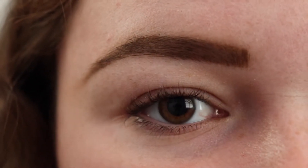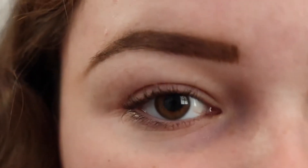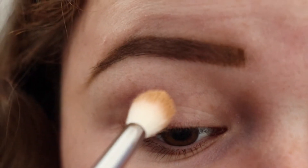I'm going to start by taking the shade Punch Me from the James Charles palette and putting that into my crease.